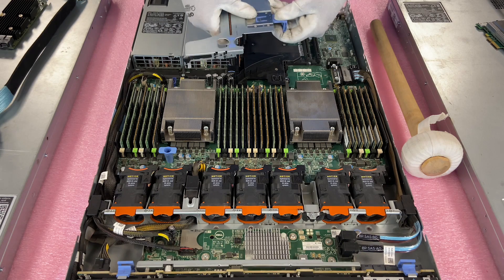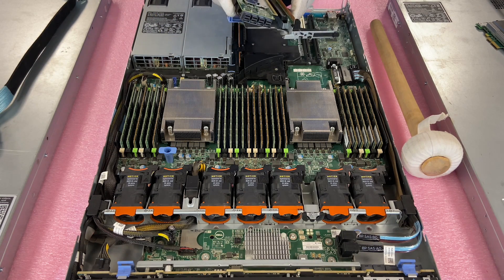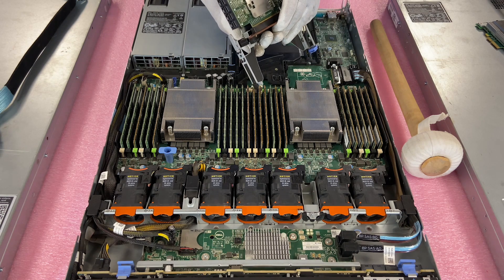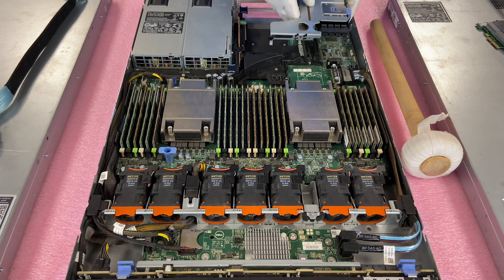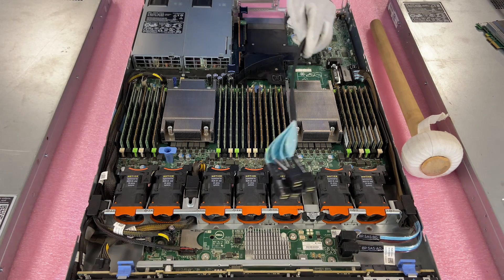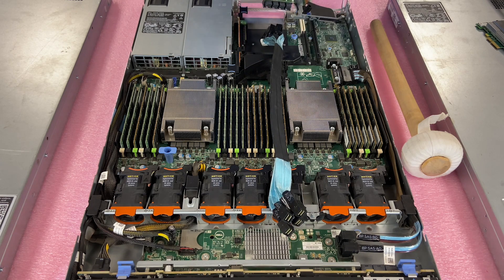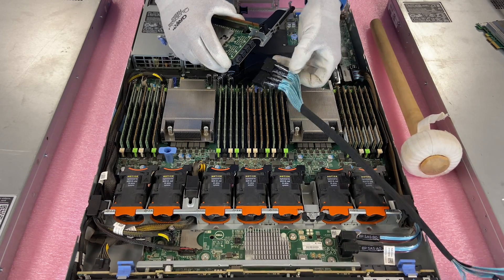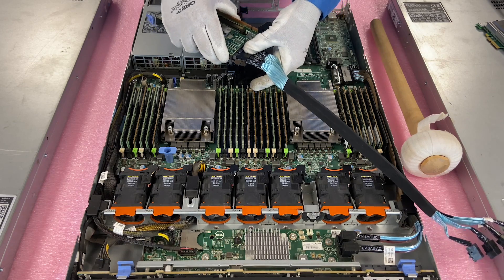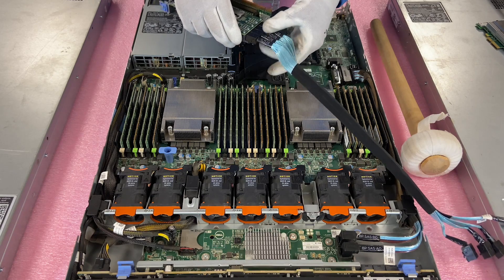Now we're going to actually install the card. Everything's open and clear — slide this in nice and easy. This part can be a little difficult, but just pop it in. Then slide the blue tab back and put the riser back in. I recommend going ahead and installing the cable now rather than later — it's a bit easier. These are all labeled A, B, C, D, and it's labeled on the card as well. It is important that you install the right cable on the right port. It's easier to do with the card uninstalled than once the card is installed.